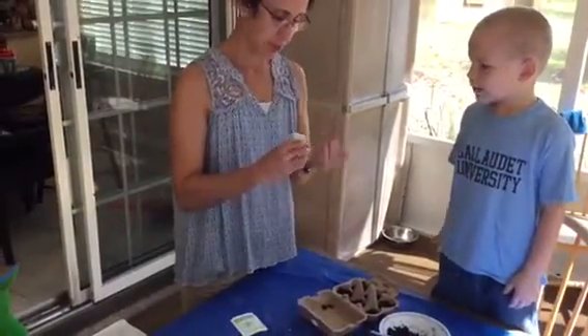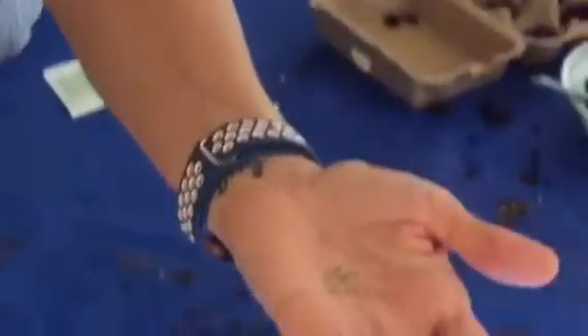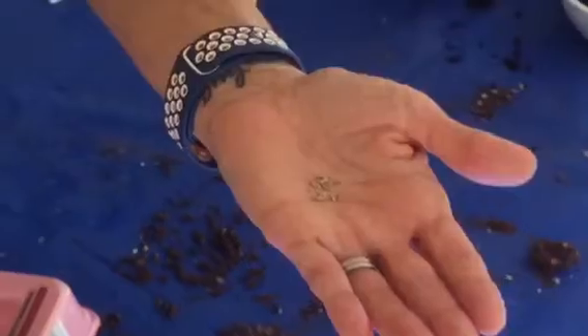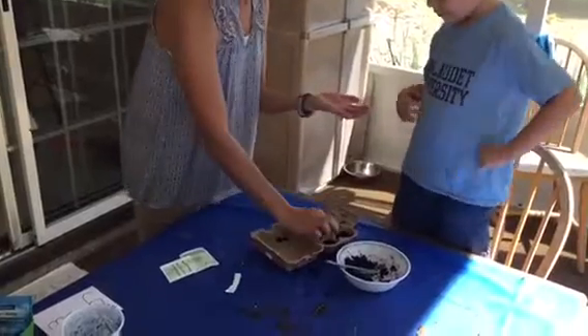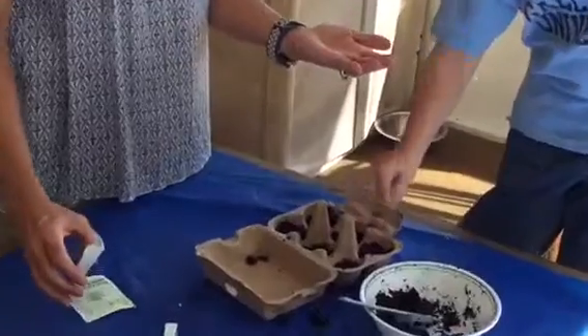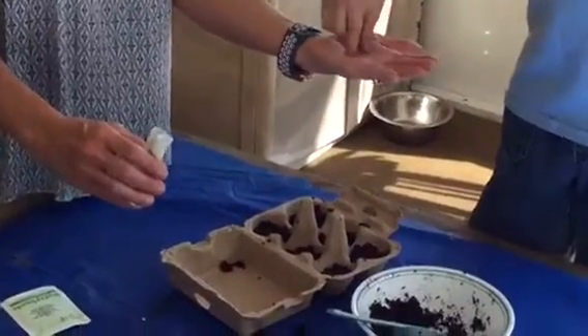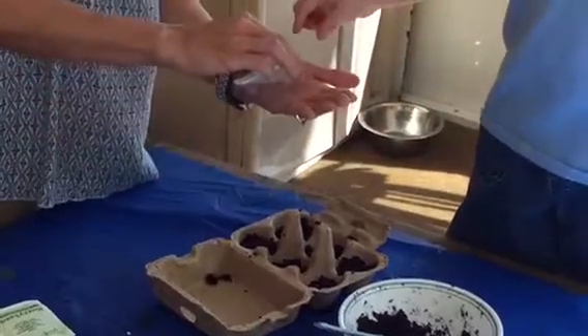These seeds are daisies. I want to open them up because they're daisies. And boys and girls, if you can see, the daisy seeds are very small. So we're going to take a pinch of the daisy seeds like this, Wesley, and we're going to drop them into the dirt. Can you take a pinch and put them in there? And take another pinch — let's put a few more in there.